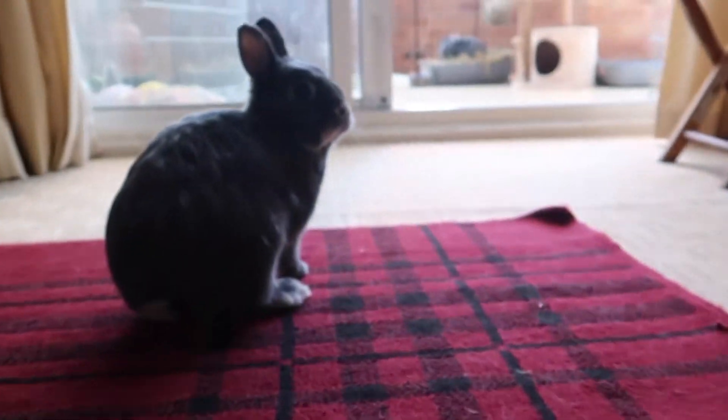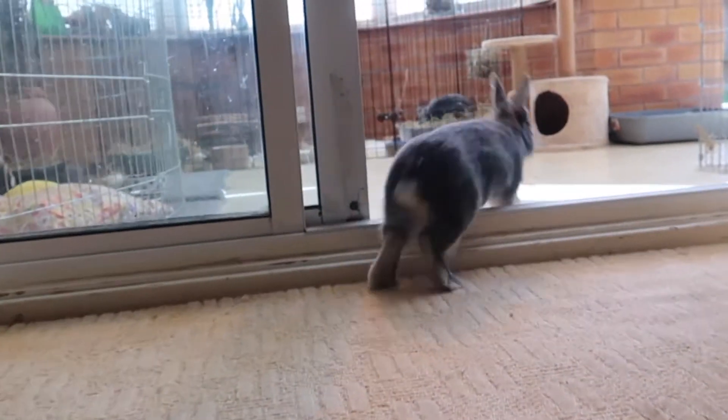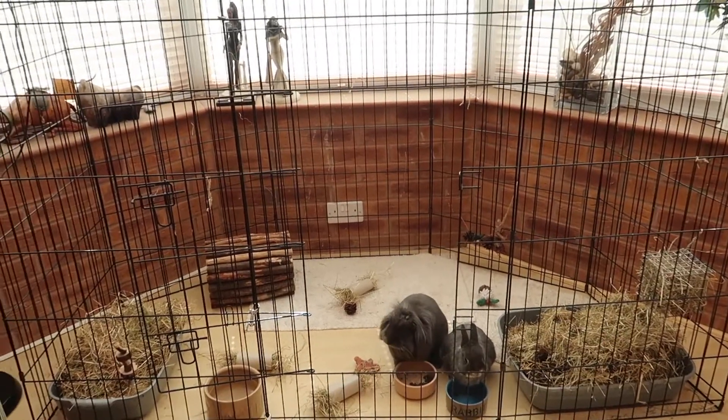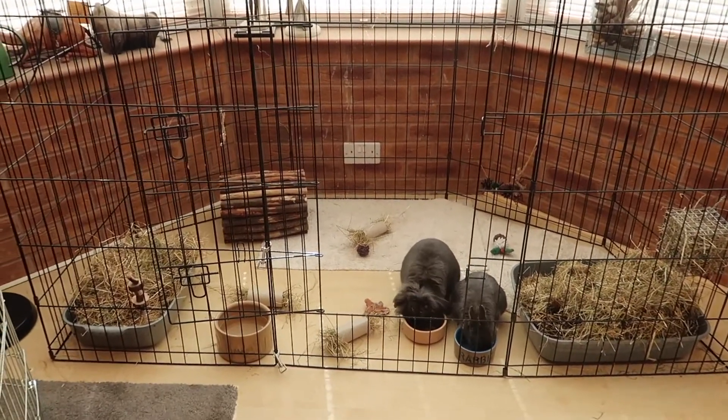Not everybody has the luxury of being able to allow their rabbits to free range in their home. So if you are going to have rabbits indoors, please make sure that their pen is at least six foot by two foot and that they have lots to do. Rabbits do like a large space — they like to run, jump, and they like to stretch out.